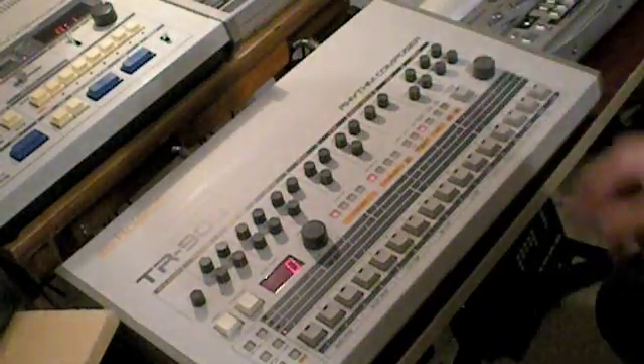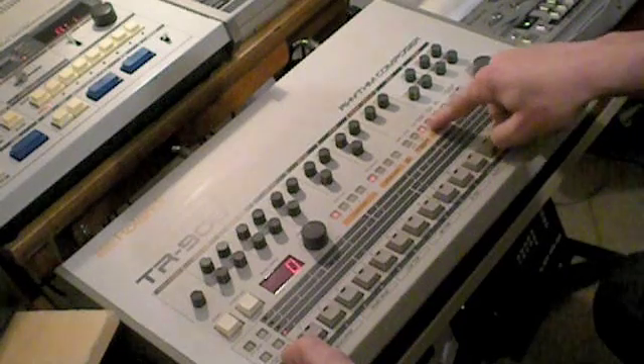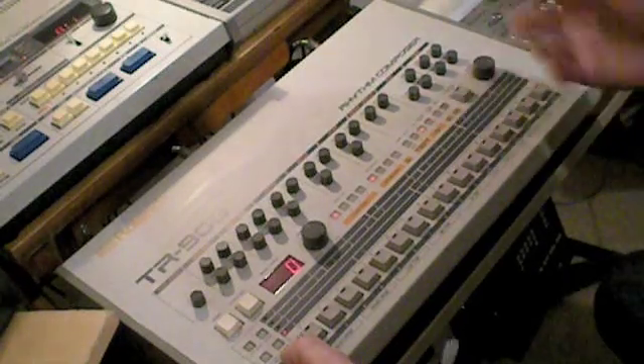The second step is to select which bank we are going to use — either bank 1 or bank 2. Let's pick bank 1.